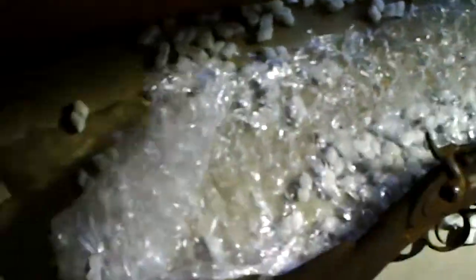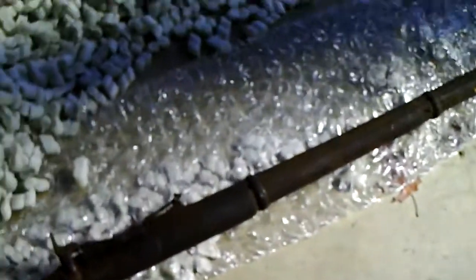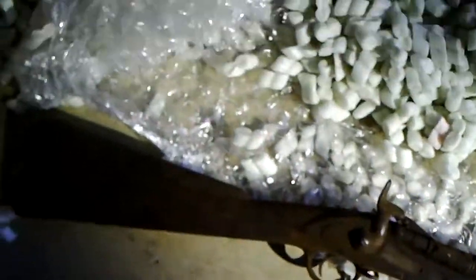I think somewhere in here is a... I thought there was going to be a bayonet. I'll have to look around for it.